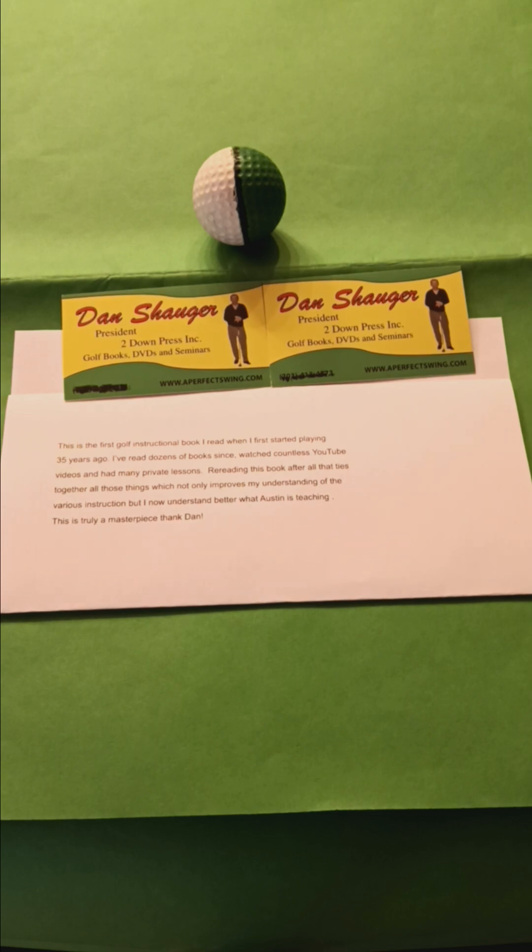If you study these three DVDs, you'll never have to pay for lessons again. Have you ever heard that before? No. You're only hearing it from APS. Study my three DVDs — you'll never need lessons again. I'm here to help you get back on the golf course.